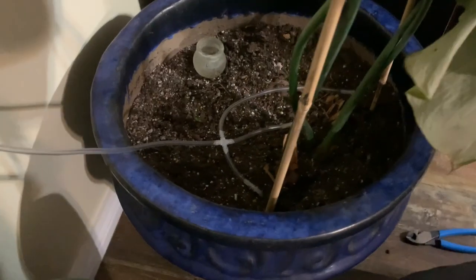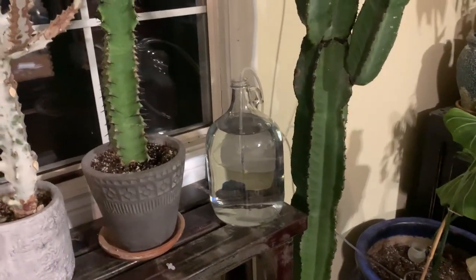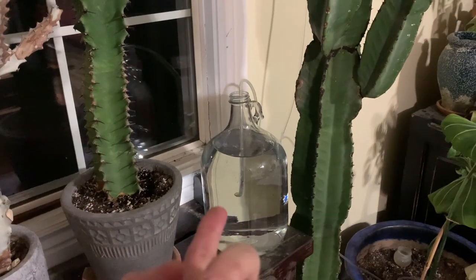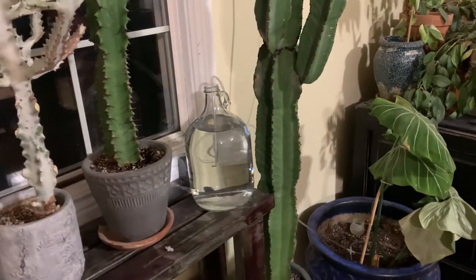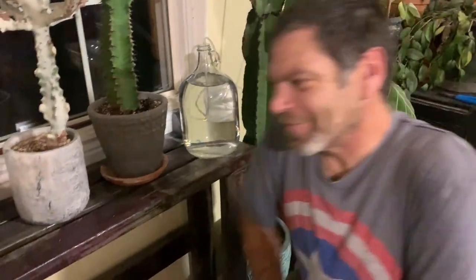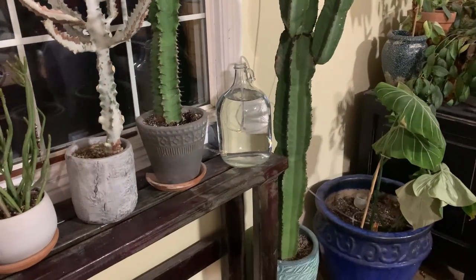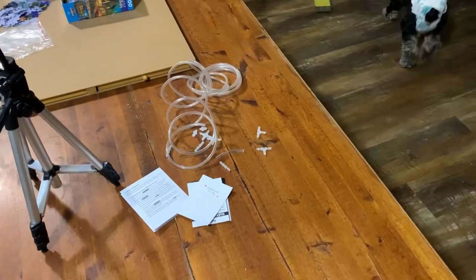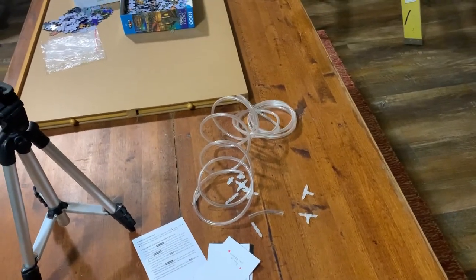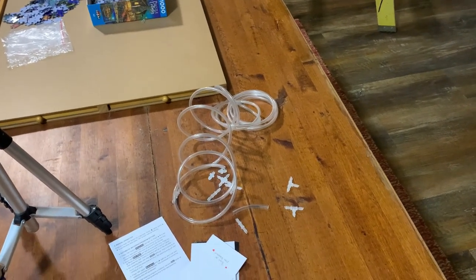Okay, are you nervous? We were thinking another indicator of how much water is coming out is how much water we have left in the bucket — hopefully we'll notice that before we see water going down the walls. Just kidding — I think it's going to work out perfectly, but got to be prepared. They gave us plenty of tubing; we probably only used about half.